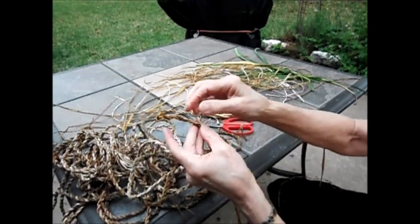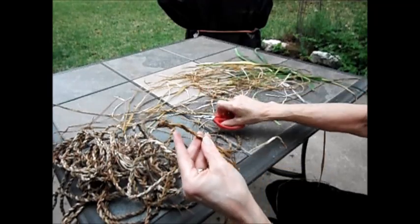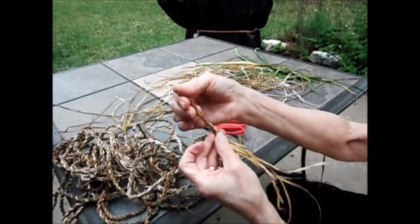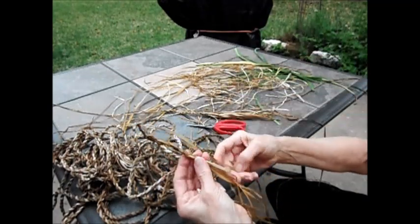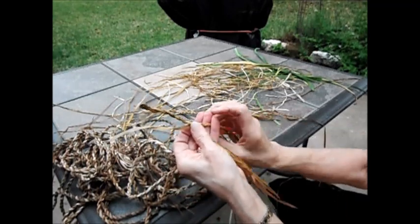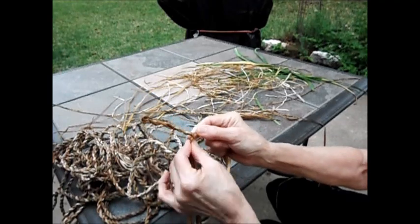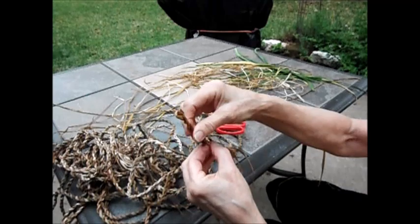Now, of course, you're trying to keep these ends from sticking out, but they will, so I just cut them off. The goal is to try and have an equal size bundle on each side, so sometimes you have to add one. I take one, put it behind, twist to the right to include that new one, move this one down and fold it over and twist that to the right, and that includes the end of the new one on the other side.